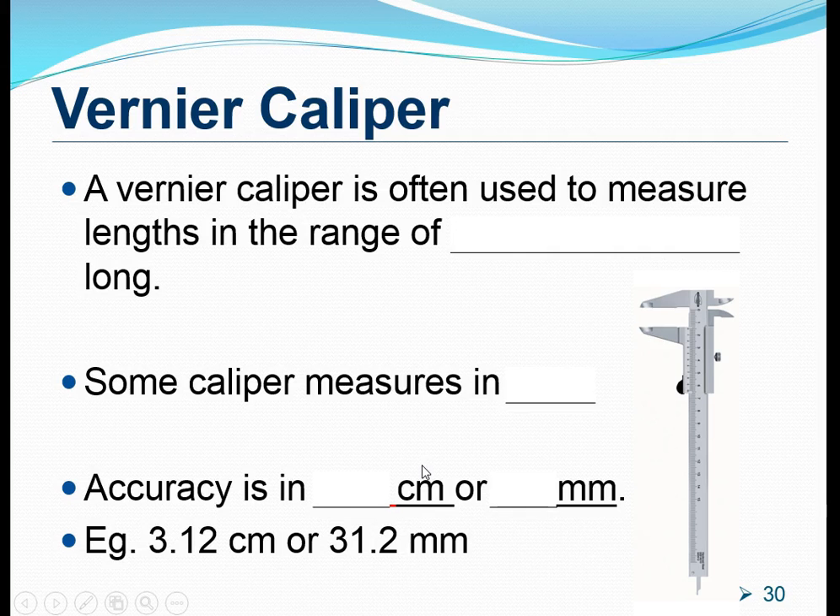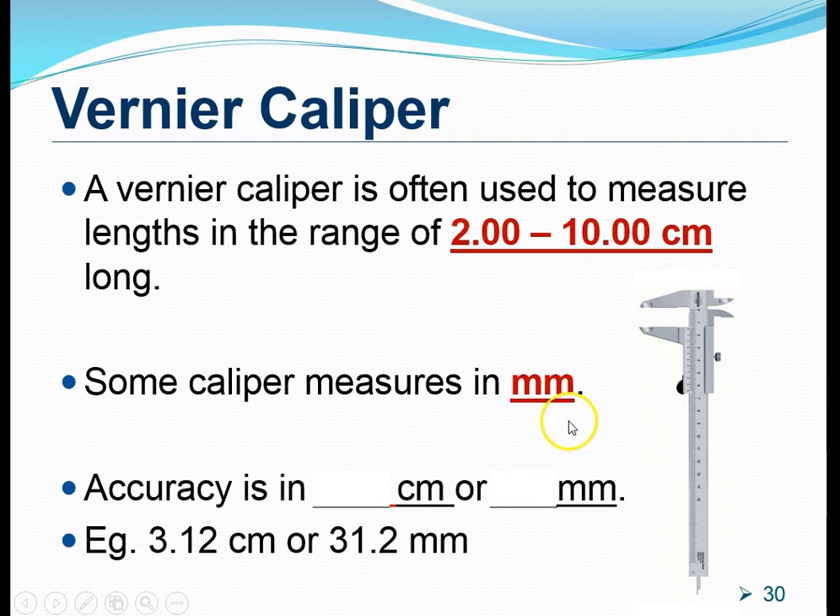Before we jump to that, let's have a look at some of the properties of a Vernier Caliper again. In the previous video, we mentioned that a Vernier Caliper is ideal for measuring objects with lengths from 2 to 10 cm long. Also, take note that some calipers are designed to measure in millimeters instead of centimeters. However, both of these work the same way.